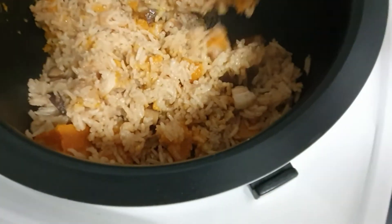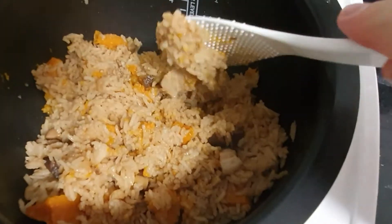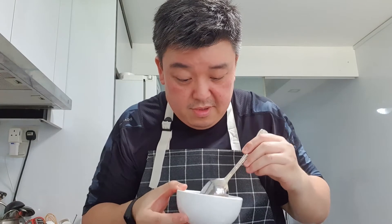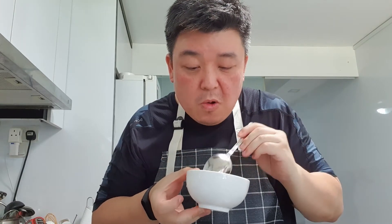Taste test. Pumpkin rice, let's give it a try. Very nice! It's got a sweet taste of the pumpkin and the nutty flavors of the mushrooms, the dry shrimps, and the pork as well. It's really good. Really, really good. Really hot!